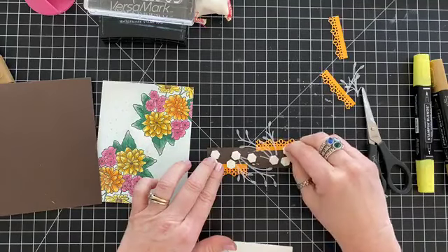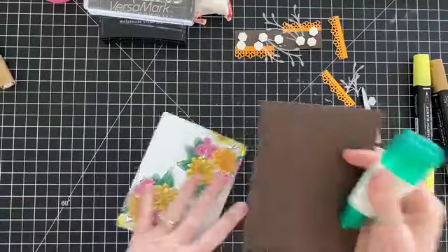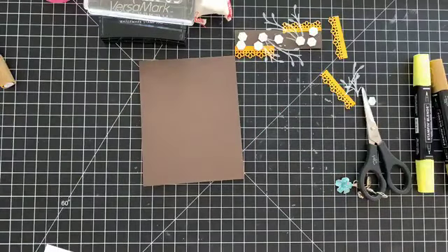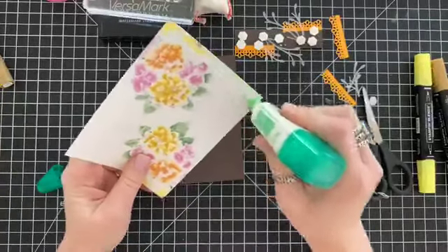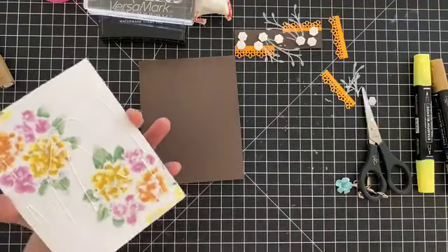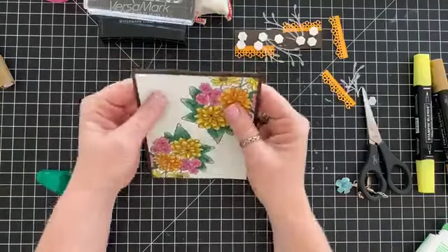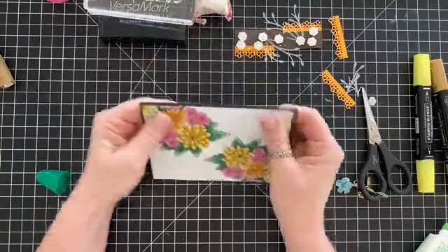We're doing a bunch of dimensionals on here — actually, let me layer this down first. I've got Early Espresso cardstock as my base, and then I'm going to layer my stamped image on here. I like using this glue because I can still manipulate the paper around a little bit for a second.